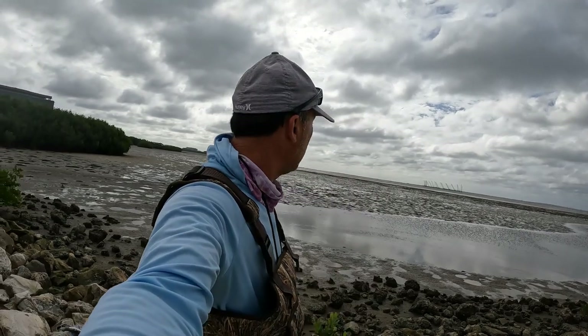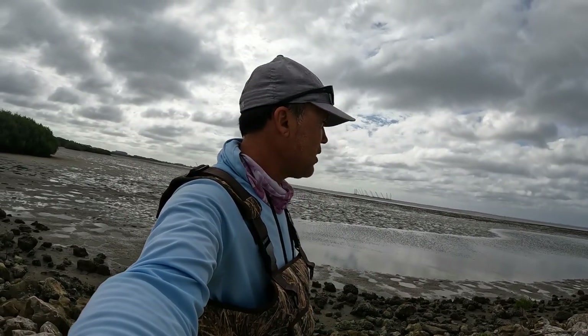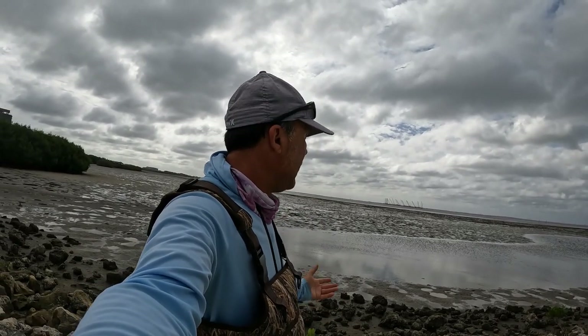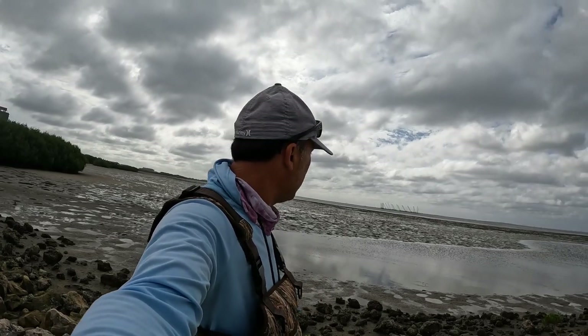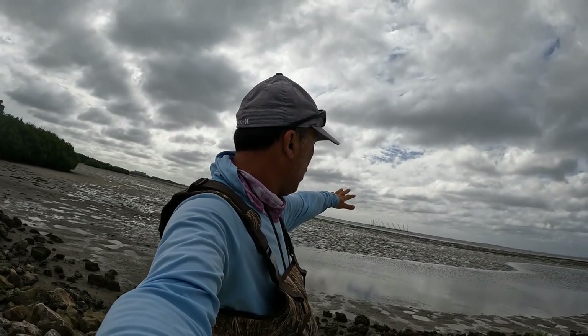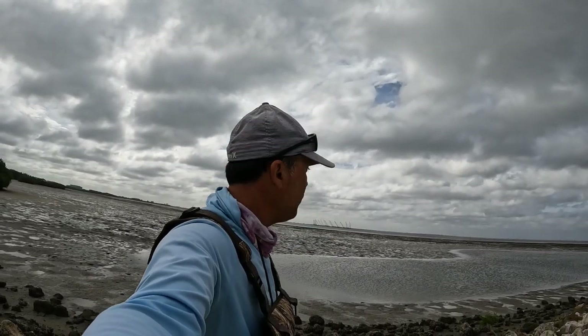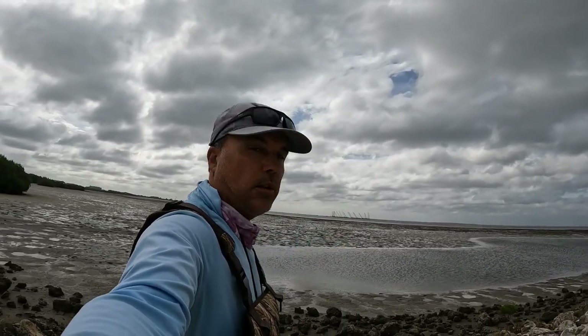Alright guys, this is day two of wading fishing. Day one was okay — just some trout, nothing much going on. We figured to come fish the Cypress area. As you can see it's very low tide. We're gonna go all the way out and reach the depth. The idea is to find some fish in deeper water. Let's hit the water and catch some fish.